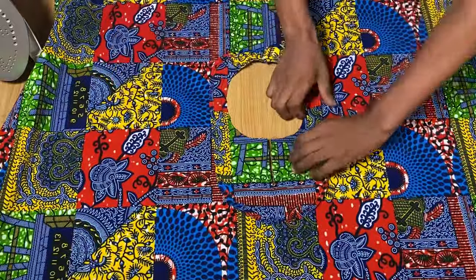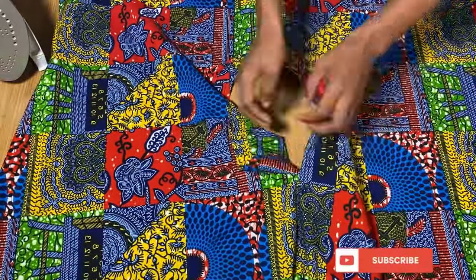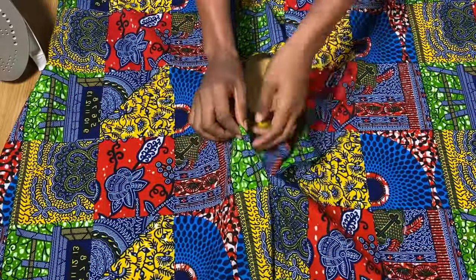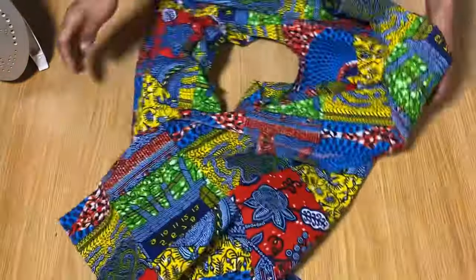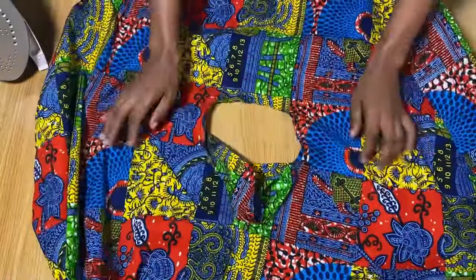I'm done making the stitch and I've made notches all the way around the neckline so that it will be easy to turn. Now I'm going to turn the facing towards the back, turning everything over. Let me turn this fabric to the other side so we can easily turn it and then iron it in place.